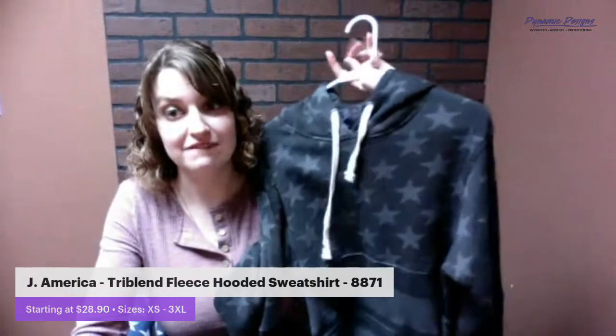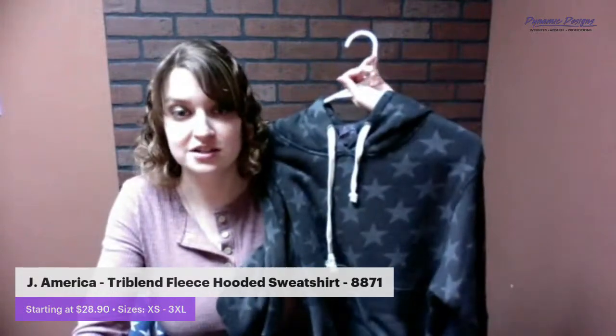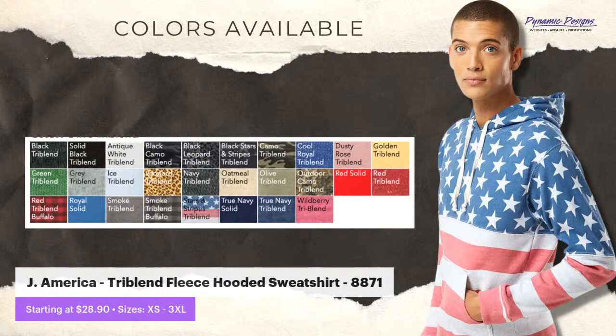Let me show you guys what other colors are available in this sweatshirt. As you can see, it comes in a lot of different patterns, including a black camo, a black leopard tri-blend which is my personal favorite. You can also do a buffalo plaid or an outdoor camo — your regular standard camo sweatshirt is an awesome pattern available here. It is a newer product so we'll have to check stock, but this is an awesome sweatshirt now available in the showroom for you to check out when you stop on by.